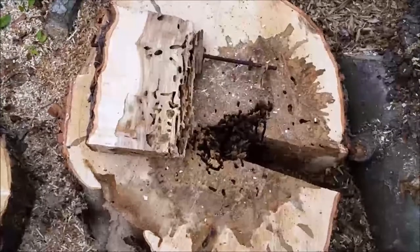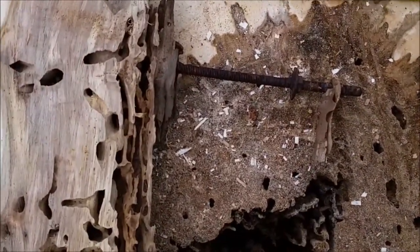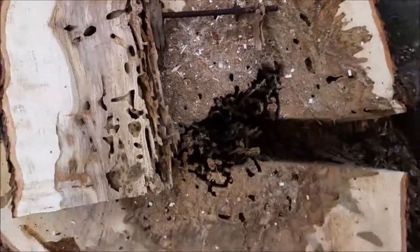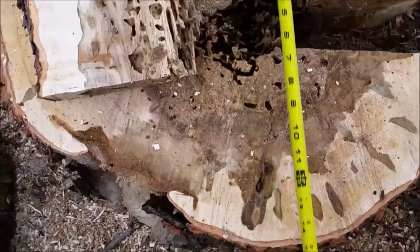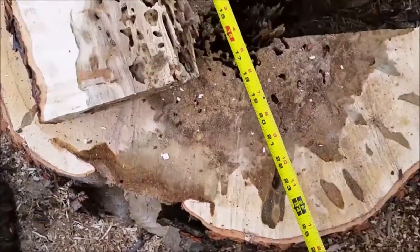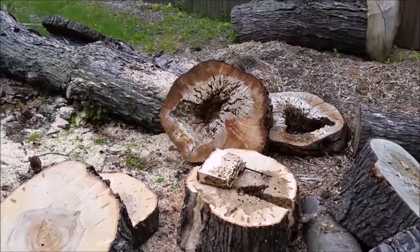This is why you don't stick metal in trees. The stud you see is 15 inches long — that came out of this stump cookie. It's 24 inches in diameter, and it killed this tree.